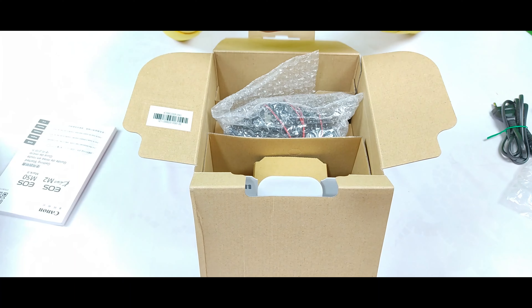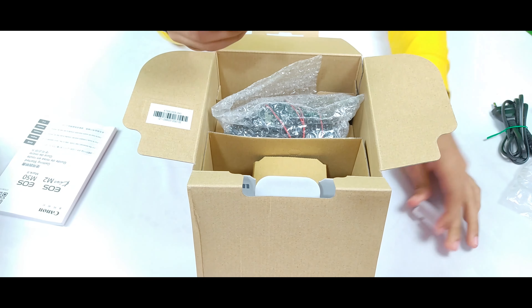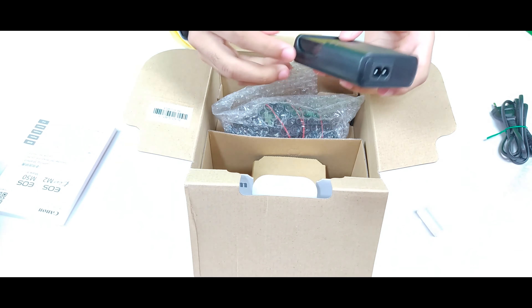This is Canon's battery charger. Our next item is the camera battery. As you can see, this is the camera's battery — it fits into the charger like this, and you can plug it in to charge it.